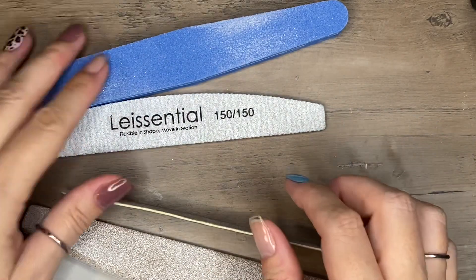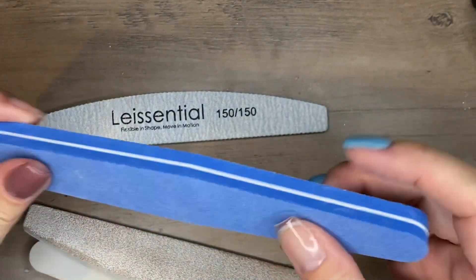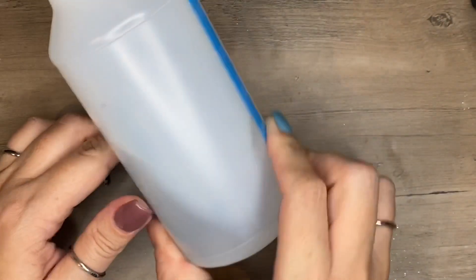There is no one file that will do everything you need, so definitely grab a couple of files. I also have a buffy-type file you can use over your nail. Files are imperative in your kit.